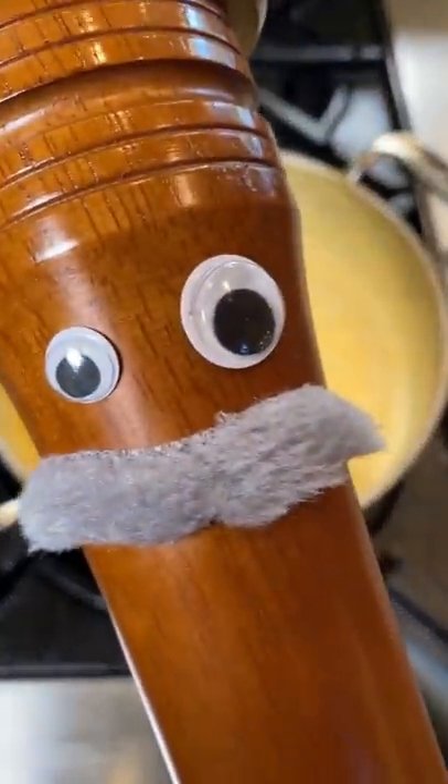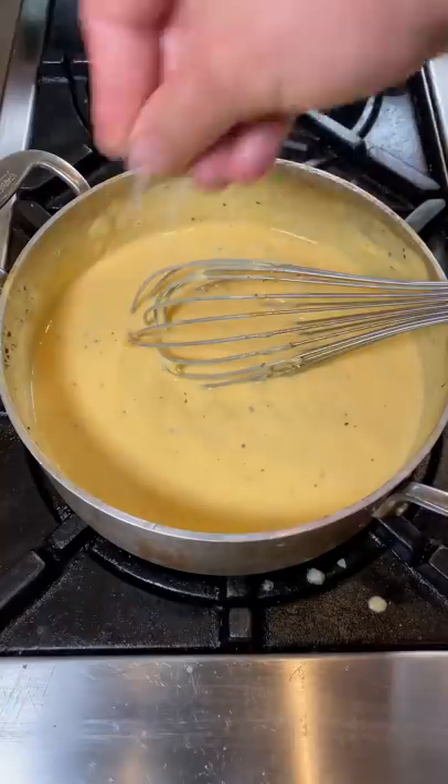Season your pasta water, pasta in. To taste, I'm putting a little truffle salt in — not necessary.